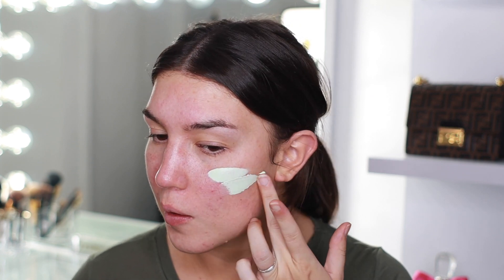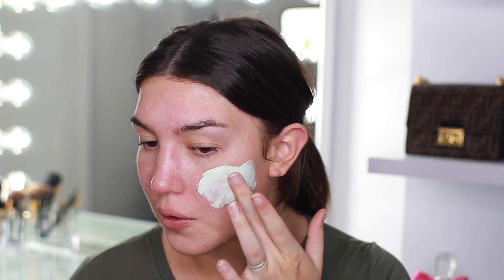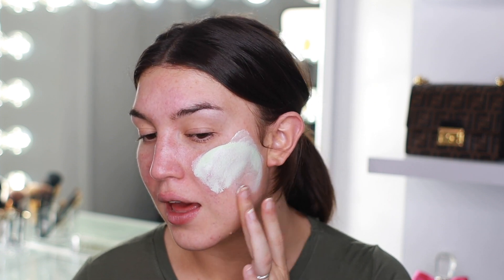Now I'm going to go in with the mask and see if it works just as well. Another first impressions moment — taking the little metal seal off. It smells just the same as the scrub did, very fresh and clean. It says to leave this on for about 10 minutes. This is a classic creamy mask — I love these kinds of masks. The green ones, I'm always a fan.